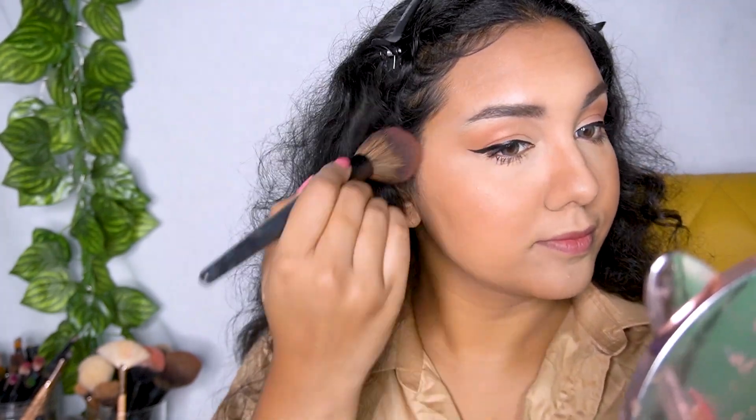For my blush, I'm using the same eyeshadow I used for my eyes. Her bronzer and blush look quite similar — she's wearing a very neutral nude blush, so that's what I'm going for. For highlighter, I'm using my Maybelline highlighter.